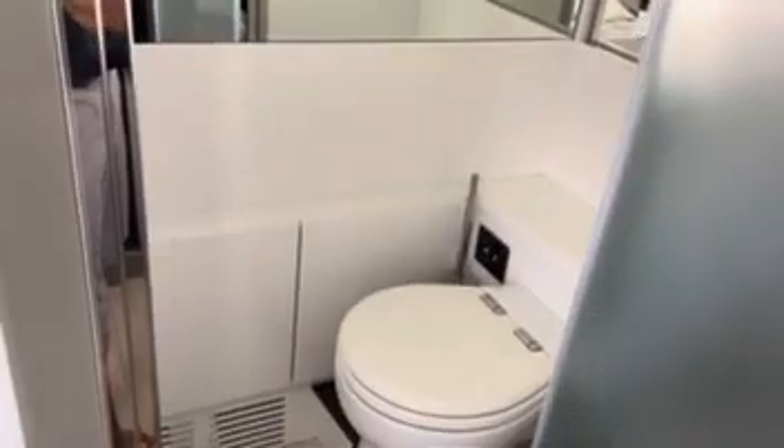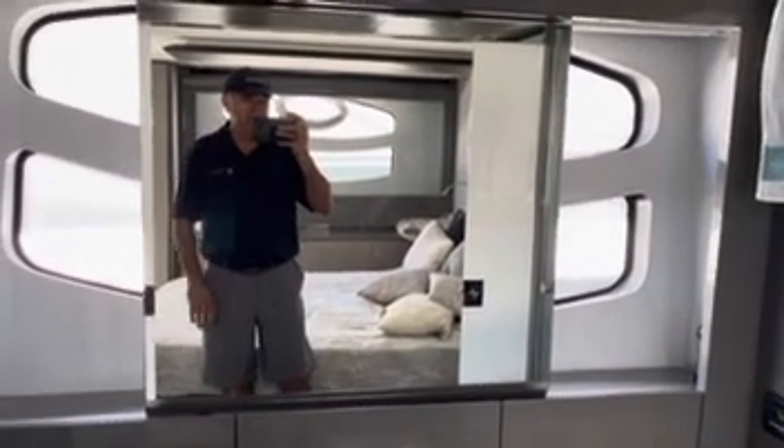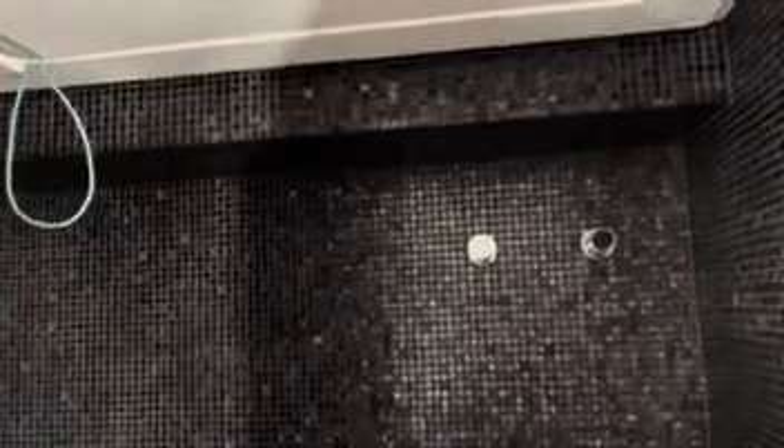There's a hanging locker, a little fridge and freezer right here, and a separate head which is nice. The vanity is actually pretty interesting — you just slide this over and there's a nice piece of glass that kind of blocks the light coming through, but if you don't need it you can just slide it away. And then again here you have a beautiful shower with stunning mosaic tiles everywhere, really nicely put together.